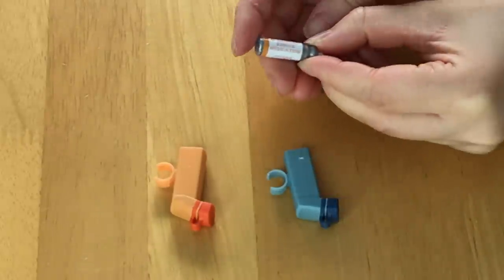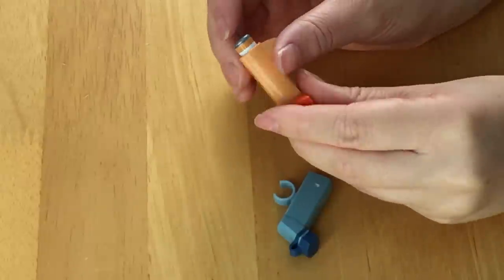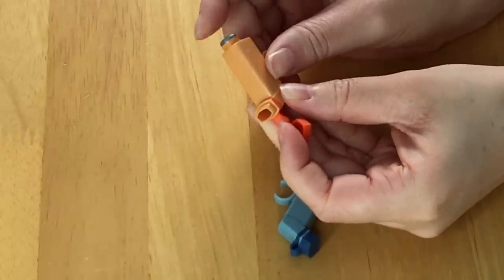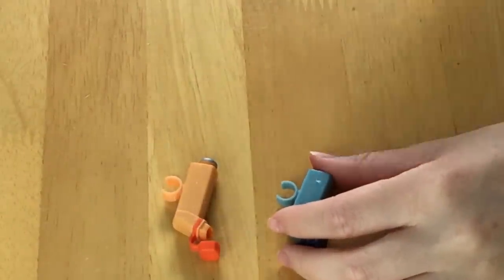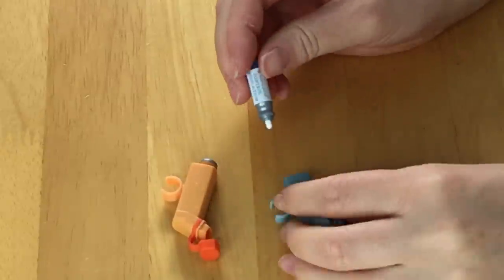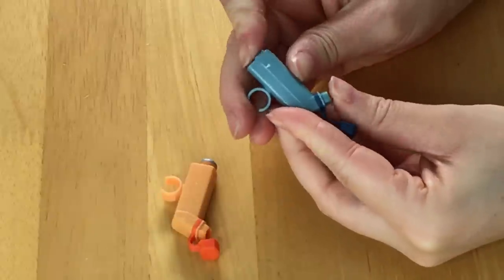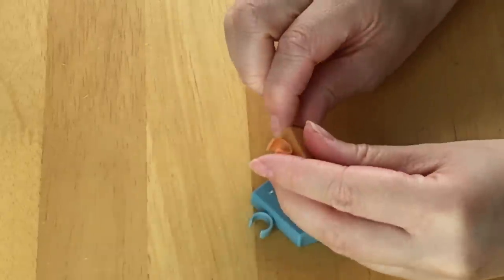The first one I'm going to place inside is the rescue medication, which goes into the orange inhaler. You can push it down just like the real inhaler. I'm going to go ahead and add the other one — the control medication — place it in, and you can push it down as well. It's quite easy to remove the item itself too.